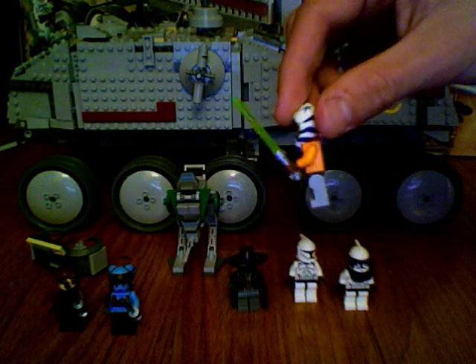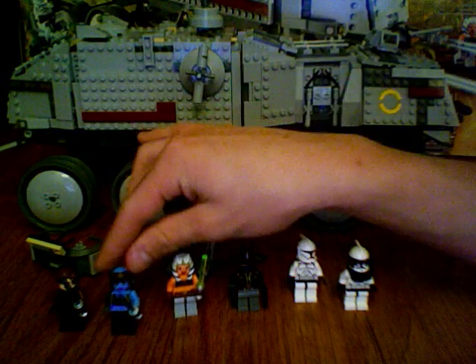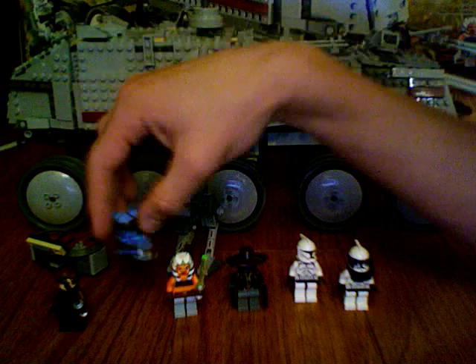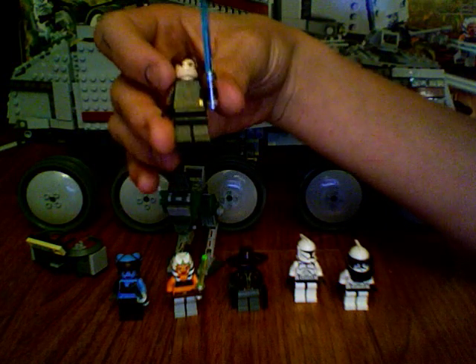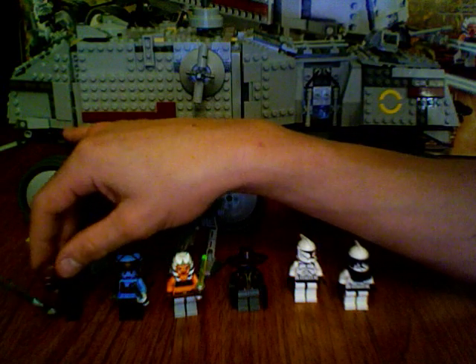Ahsoka Tano — not that great. I already had her, so not a huge fan. And a new minifigure, Aayla Secura — whatever the pronunciation is. She has a double-sided torso and these tail things in the back, and a blue lightsaber. One of my favorite Jedi, just because she's unique. And then Anakin Skywalker — I hate him. I already had two or three, but I guess it wouldn't hurt the set.